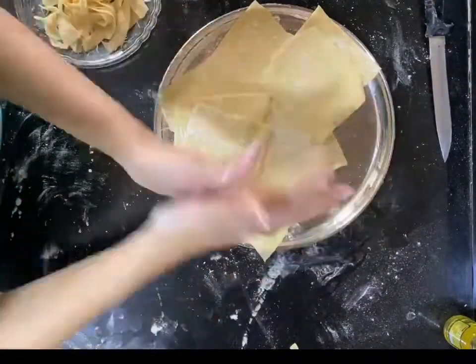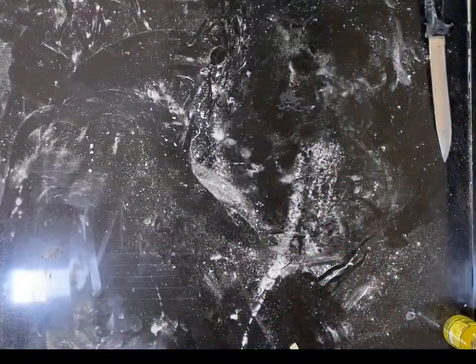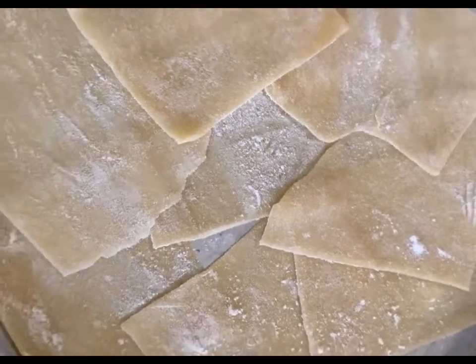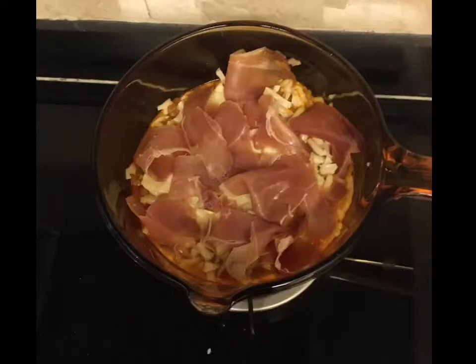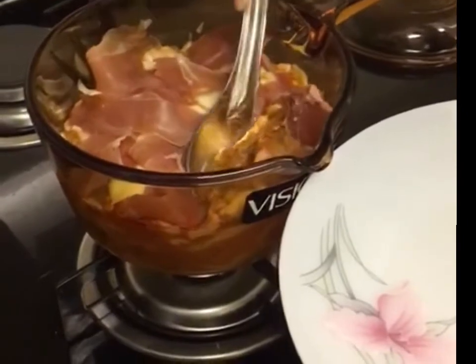Pop them in hot boiling water and they start floating up. Once they come up to the surface and are floating, you can toss them out of the water and use them directly in your dish to bake a lovely lasagna. I've used some mushrooms, garlic, and some Parma ham on top for garnish.